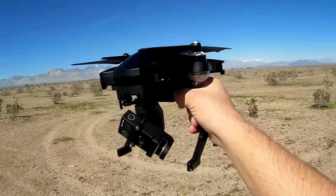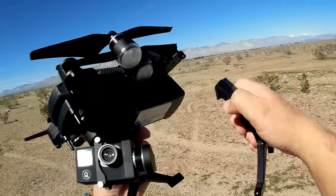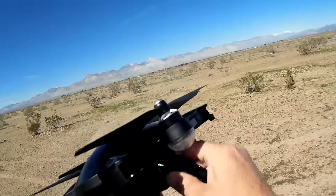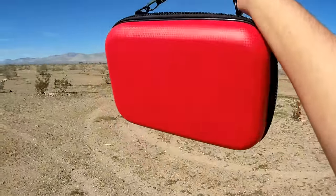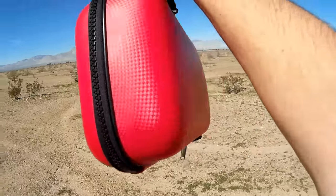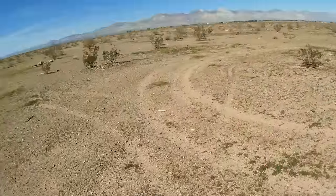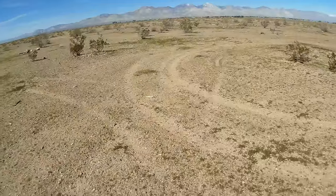The Sim2 is a foldable quadcopter, as you can see here, with legs that remove very easily, and this gimbal and camera also removes very easily. The idea is that you can package all of this within the little carry case that comes with it. The blades come off very easily and you package it all up. It takes about 10 minutes to set up and about 10 minutes to break apart. There are many videos of the original Sim2 already on YouTube showing how to put this together and take it apart.